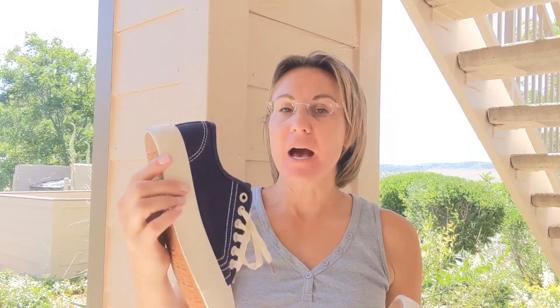Hey guys, so I wanted to talk about my canvas shoes. These are Jen Ardor and I've had multiple pairs of these — from slip-ons to some platform canvases — and they're honestly just really quality shoes for the price.